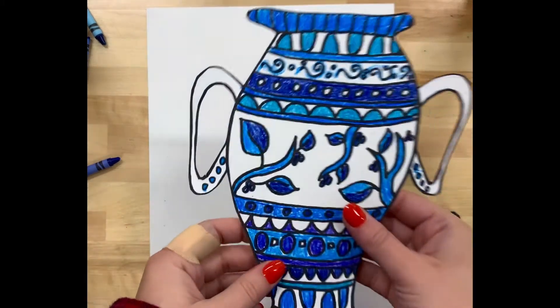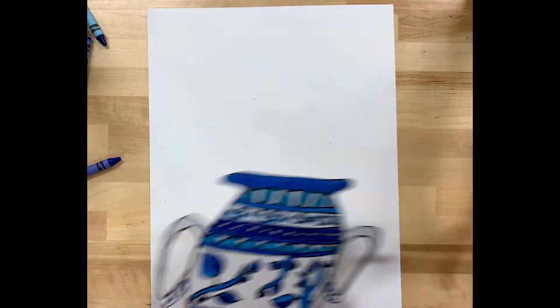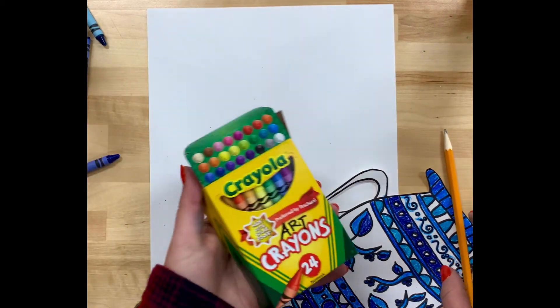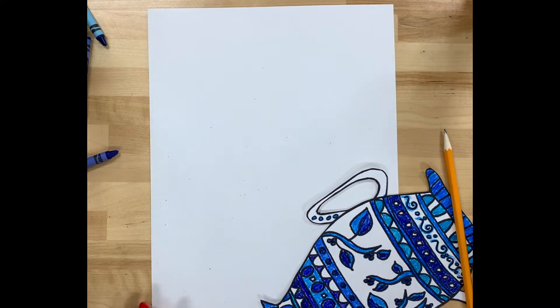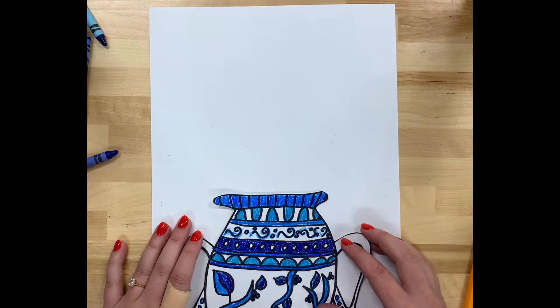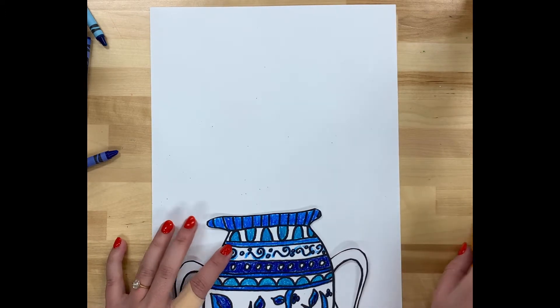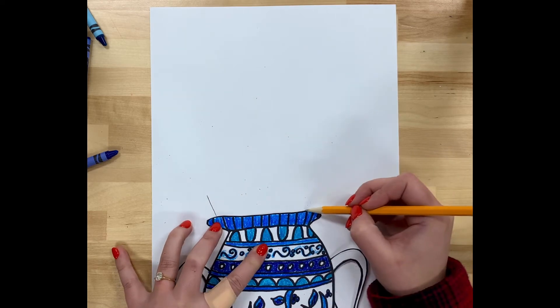I'm going to start by lining up my vase with my white sheet of paper so I can figure out where my flowers are going to be coming from, so that they're coming out of the vase. I'm setting my vase down on that blank paper, picking up my pencil, and starting to draw the bouquet of flowers in that vase.